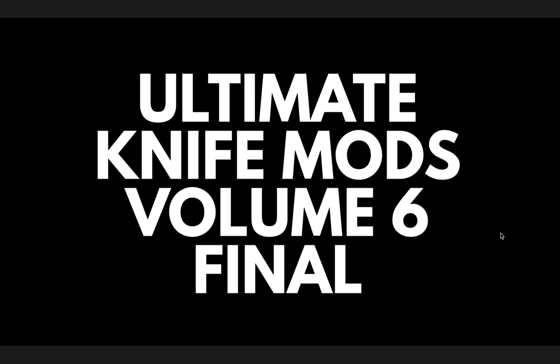What's going on YouTube? Metal Complex here and welcome to the final volume of Ultimate Knife Mods. The five entries for today's upload are the most voted-for knives of each of the five volumes in Ultimate Knife Mods. If you don't know what's going on, you can check out my Ultimate Knife Mods playlist for the intro video, the first five volumes, and then ultimately this volume right here.